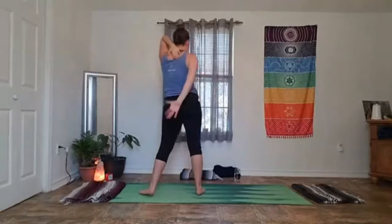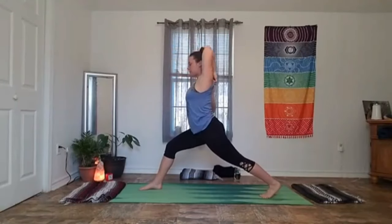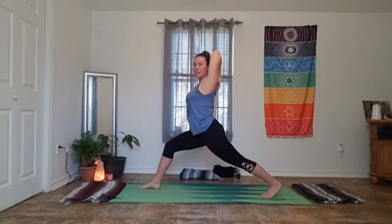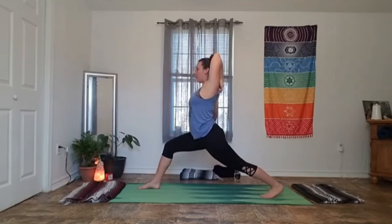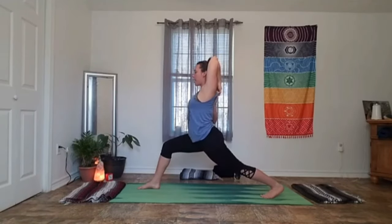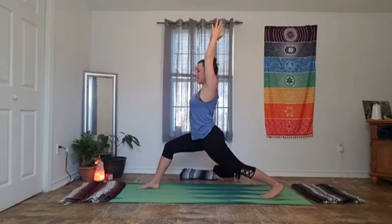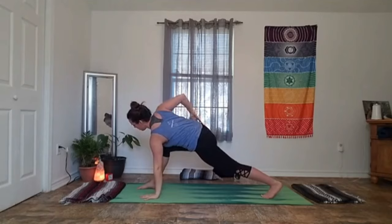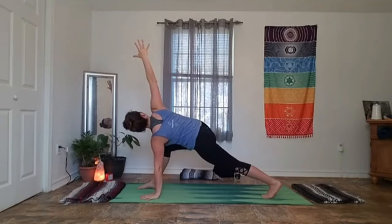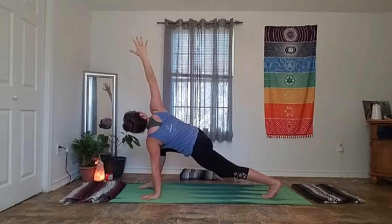Again, we're going to find those gomukhasana arms — right hand comes up and overhead, left hand comes down and around, maybe your fingertips meet. Feel that deep tricep stretch. Give it one more big breath. Then release those arms and find our twist — right palm comes down, left fingertips reach up. Draw your shoulders in line, your wrists in line. Maybe look up to that top thumb, maybe sink your hips in. Give it three big breaths.